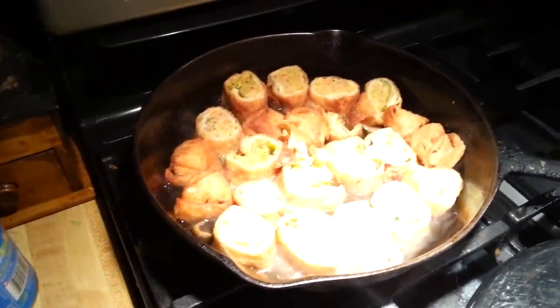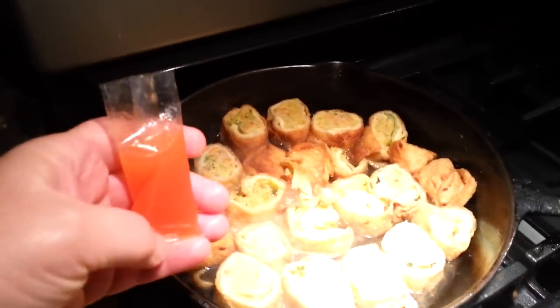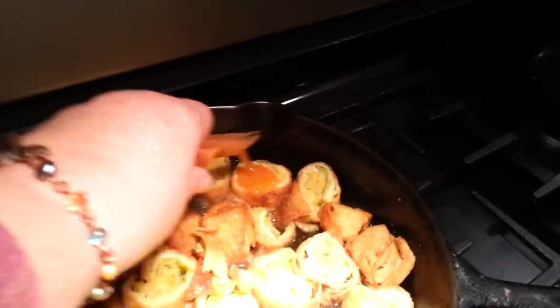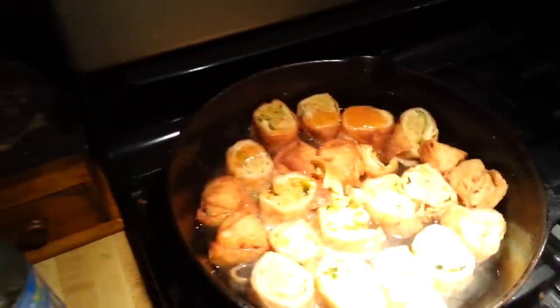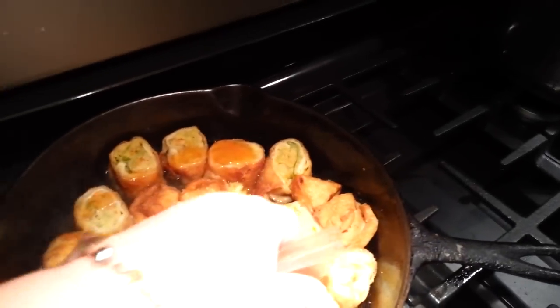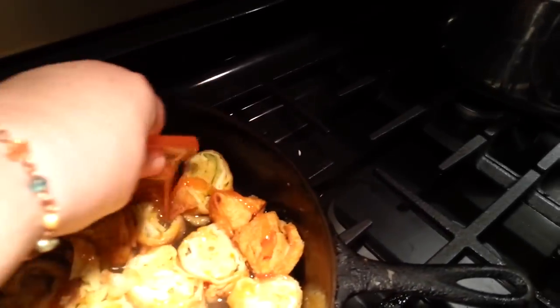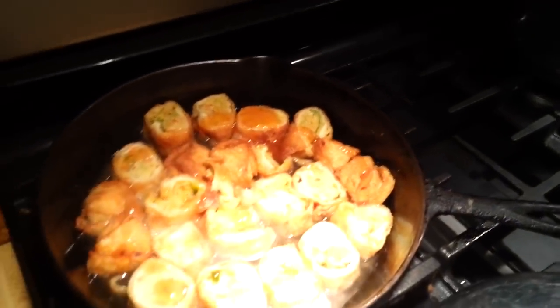I've got those chunks of egg rolls steaming. Now I'm going to take my little sweet and sour packet and just hit the top of these egg rolls with the sweet and sour packets. I'm only going to use two of them — I think three would be too much. Now I'm going to cover this for just a few minutes and let it steam.